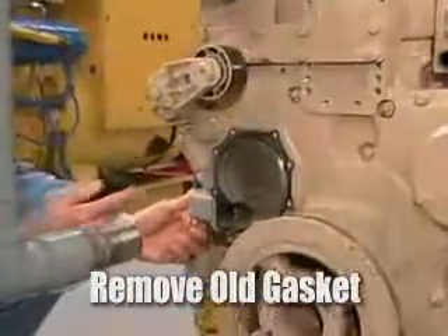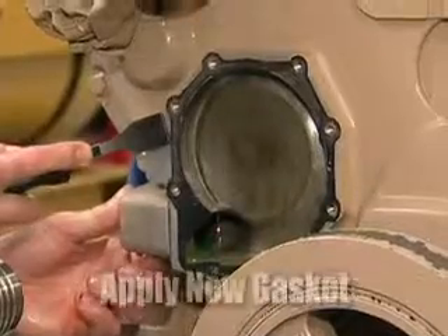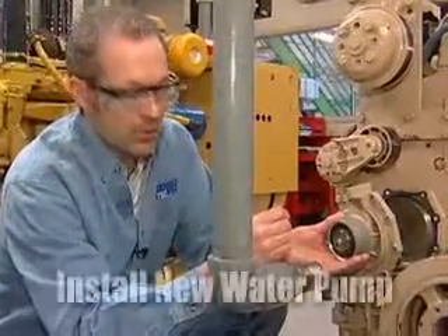After you remove the water pump, it's necessary to remove the old gasket. Use a gasket scraper and scrape the old gasket off — completely remove it. Then apply the new gasket. At this point we're going to replace the water pump with a new one.